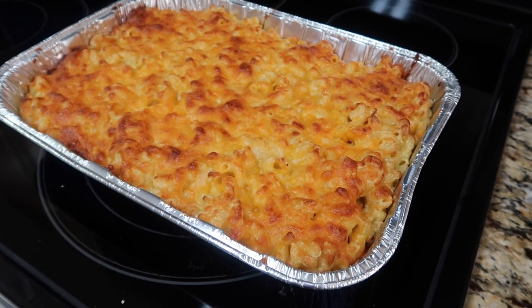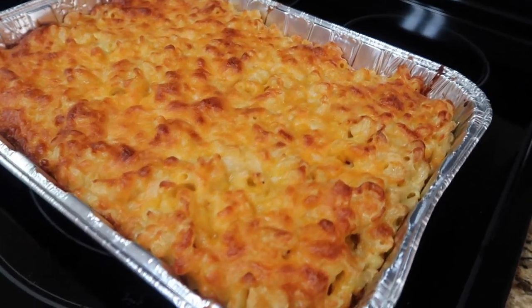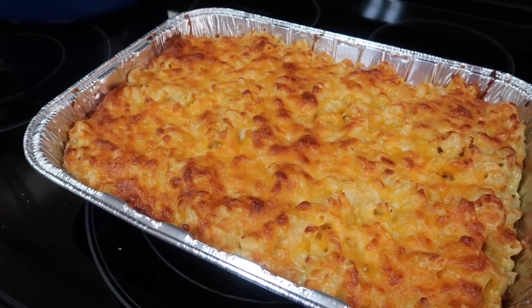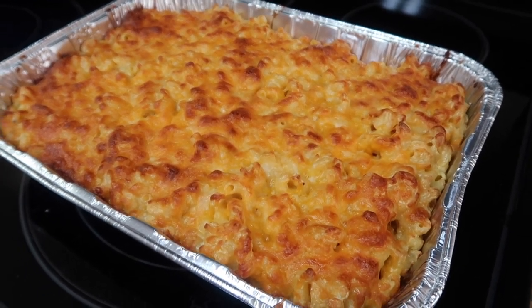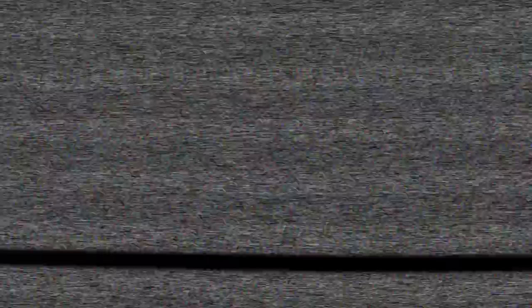First I want to apologize for my dishwasher sound in the background — I'm just getting it going. But the macaroni is done! It looks beautiful. I tasted it before the extra cheese and it was amazing. Can't wait to get hubby's opinion when he gets here and I'll record that part too. It looks beautiful.